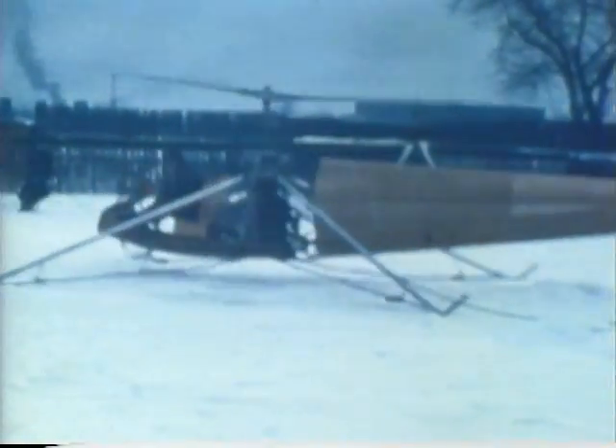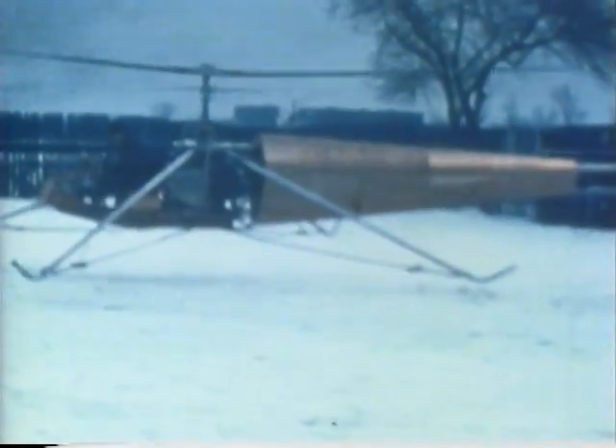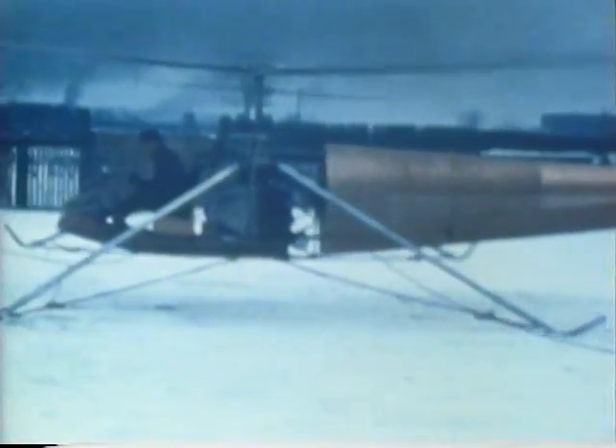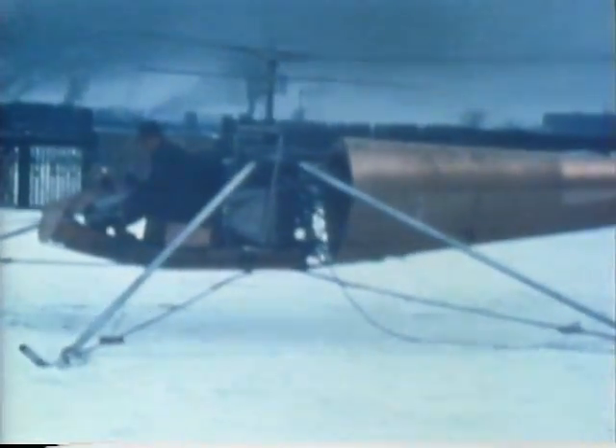We had a lot of trouble with the carburetor and torsional oscillations at first. Here Arthur Young is trying his own helicopter, sitting on that bench and testing out the controls to see if their sensitivity is about right. We're holding him by ropes attached above the center of gravity to prevent him from sliding and slithering around too much.